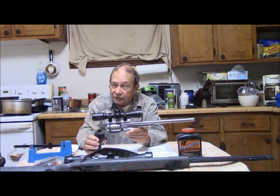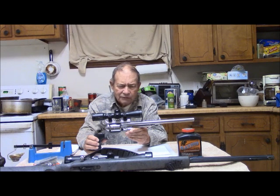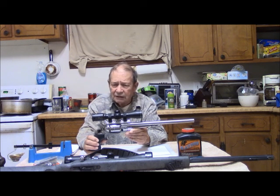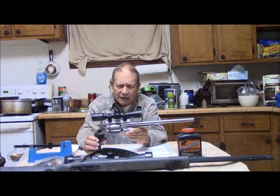So how far do I shoot with it? Approximately 50 yards or so. I can stretch it a little bit further, but I'm not going to try game at 100 yards with it. Yes, if I really practiced and really committed to it, I probably could, but I'll keep mine 60 yards and closer with this gun.